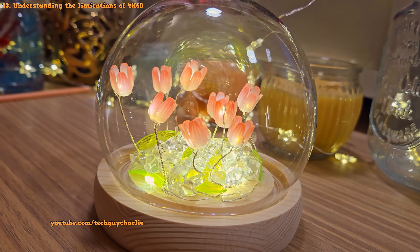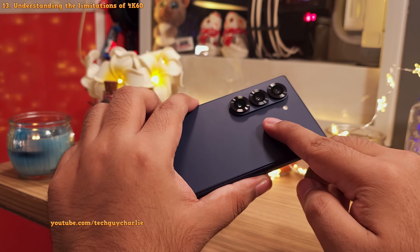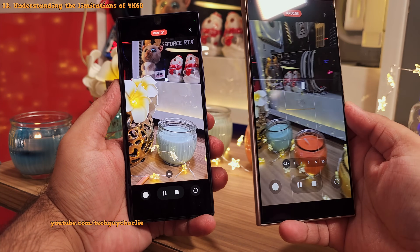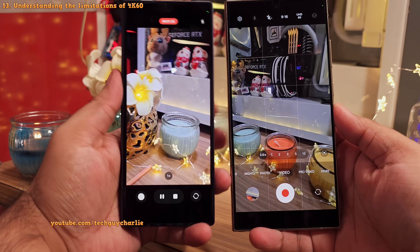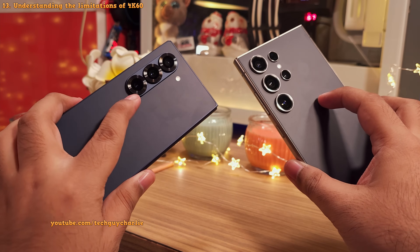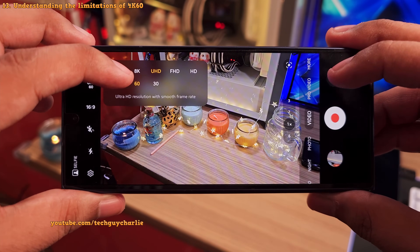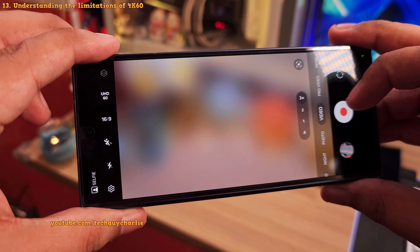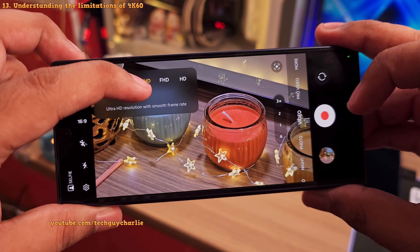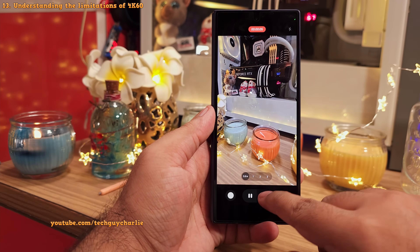Head into video mode and change the resolution from Full HD 30fps to 4K 60fps for the best video quality possible. However, the downside is that you won't be able to switch between cameras while recording a video — this is an unfortunate limitation of the Z Fold 6. Meanwhile, the S24 Ultra can switch between all of its cameras while recording in 4K 60. If you want to switch between all three cameras while recording, drop the frame rate down to 30fps and you'll be able to switch between cameras while recording.